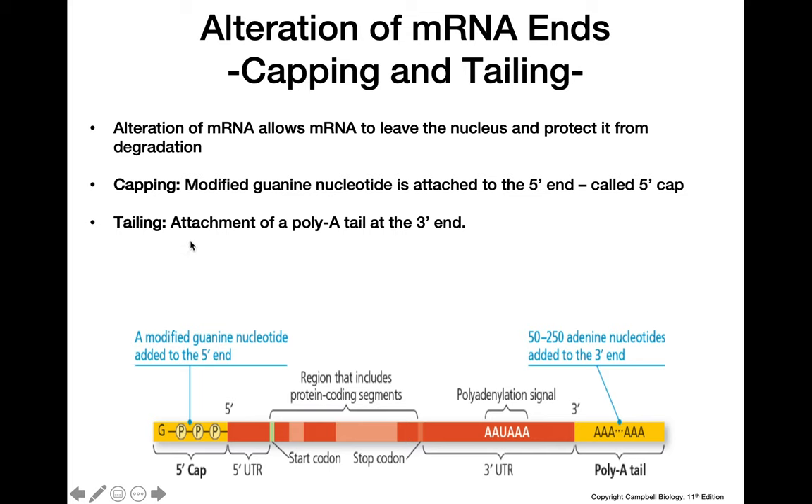Tailing, on the other hand, is the attachment of a poly-A tail at the 3' end. We add 50 to 250 adenine nucleotides to the 3' end, and this is signaled for by the polyadenylation signal that was discussed in the previous video.